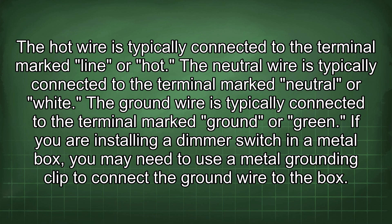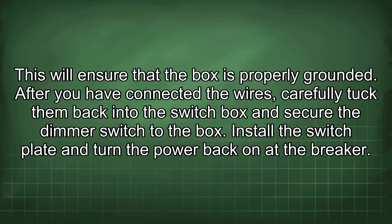If you are installing a dimmer switch in a metal box, you may need to use a metal grounding clip to connect the ground wire to the box. This will ensure that the box is properly grounded. After you have connected the wires, carefully tuck them back into the switch box and secure the dimmer switch to the box.